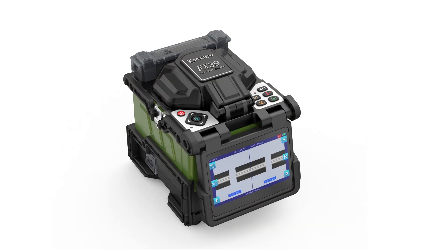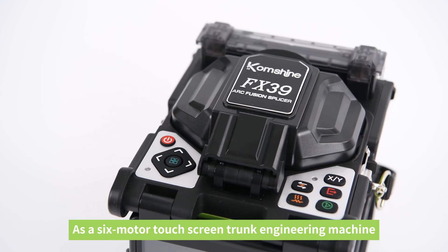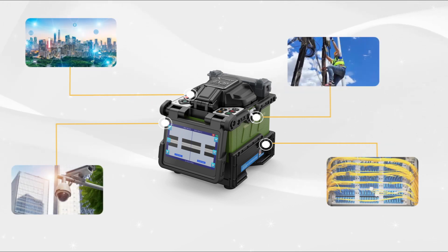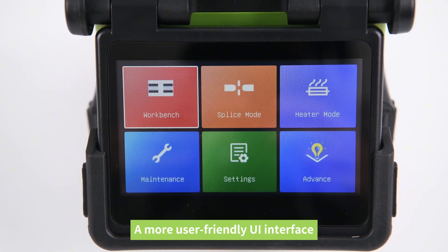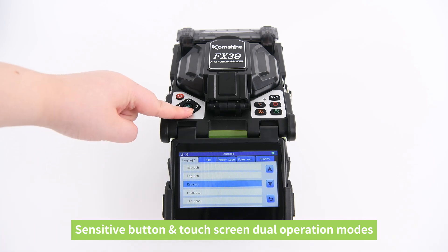Comshine FX39 Optical Fiber Fusion Splicer. As a six-motor touchscreen trunk engineering machine, it is widely used in various engineering fields. Newly upgraded 4.3-inch touchscreen with a more user-friendly UI interface, featuring sensitive button plus touchscreen dual operation modes.